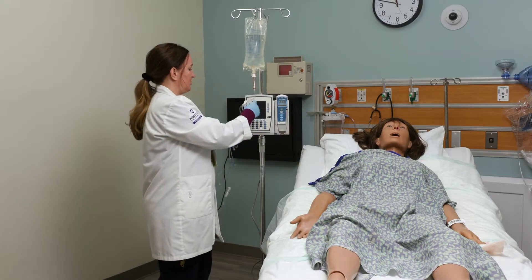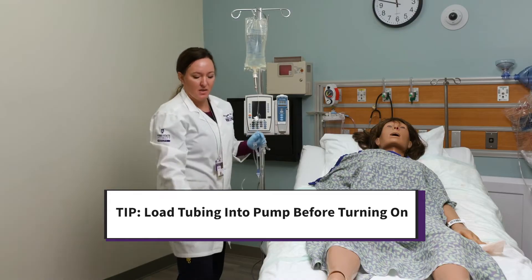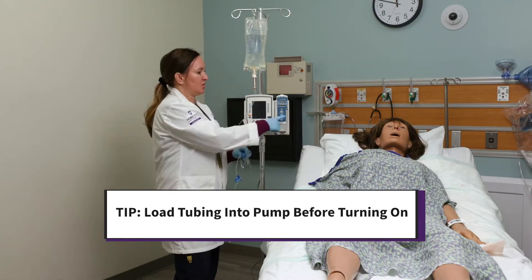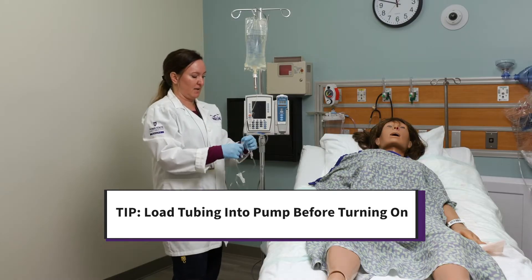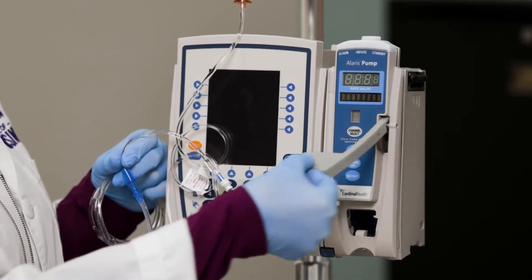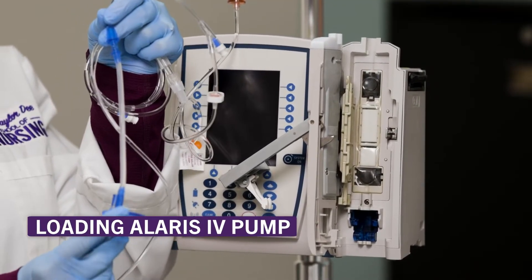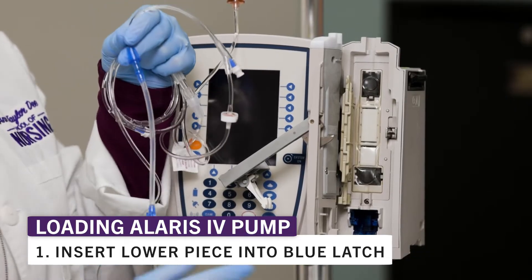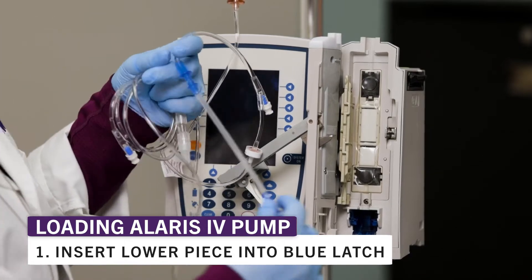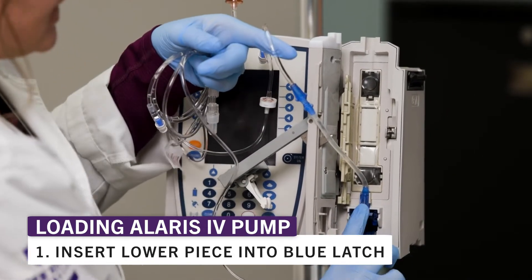A little trick is to load the tubing into the pump before you turn the pump on, because once you turn the pump on and you open the door to this channel, it's going to beep at you and we don't like that. So leave it off to open the door, lift up the latch, swing it open. To load the pump, you take this blue part and you slide it into this blue area right here and it kind of clicks into place.